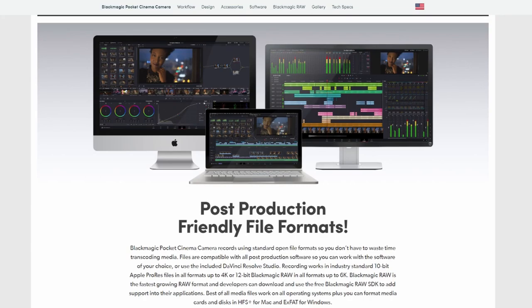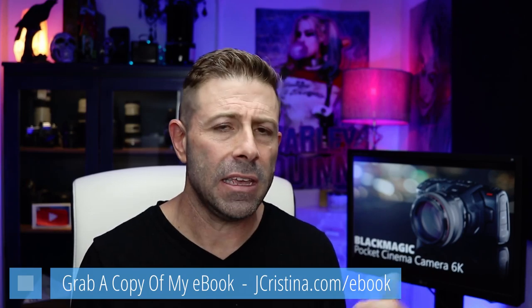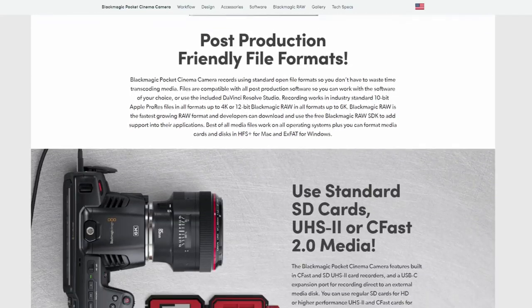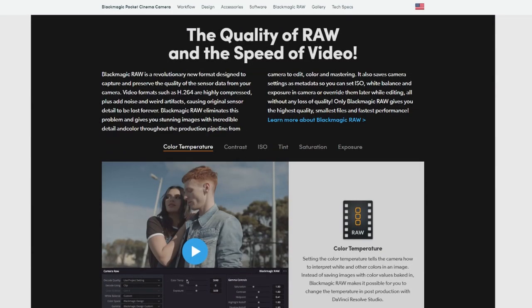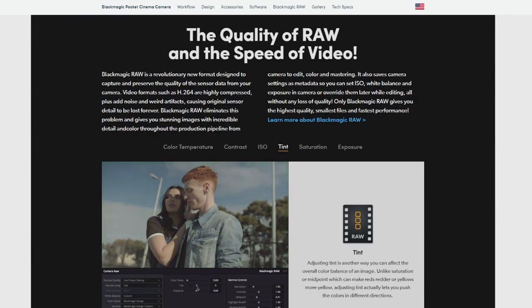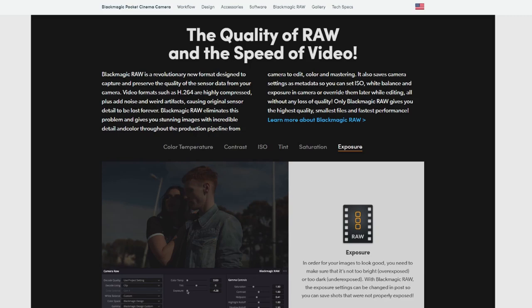Compatibility is really important to me, and the files it records are fully compatible with just about any NLE — non-linear editor — so you won't need to transcode after the fact; just load the footage and get right into editing. It uses UHS-2 or CFast 2.0 media, which is standard and fast enough to capture 6K. Rather than recording in compressed H.264, it records raw, so you can do extensive color grading in post, just like working with a raw photo versus a JPEG.